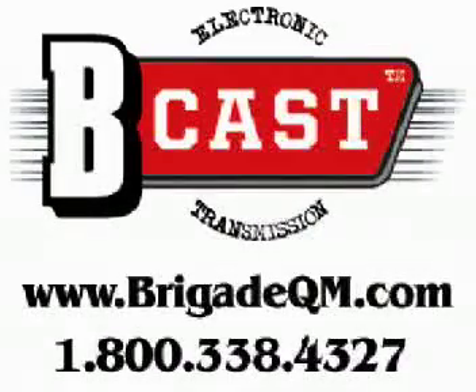This B-Cast is brought to you by Brigade Quartermasters. Visit us on the web at www.BrigadeQM.com. Gear above and beyond standard issue.